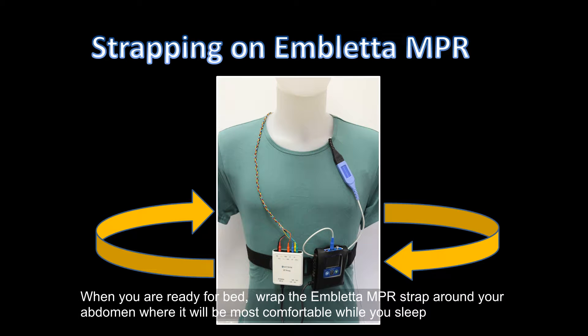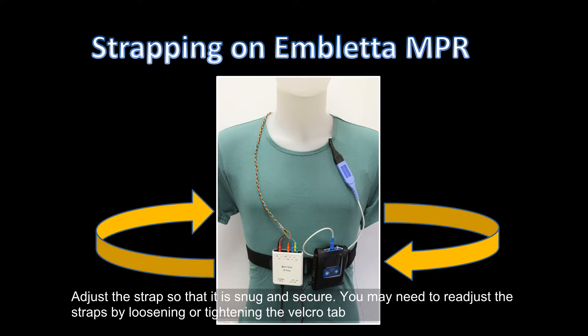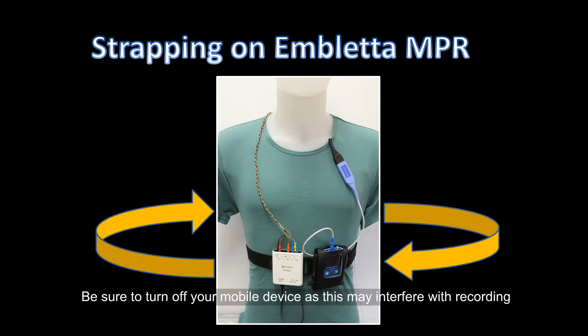When you are ready for bed, wrap the Ambleta NPR straps around your abdomen where it will be most comfortable while you sleep. Adjust the strap so that it is snug and secure. You may need to readjust the straps by loosening or tightening the Velcro tab. Be sure to turn off your mobile device as this may interfere with recording.